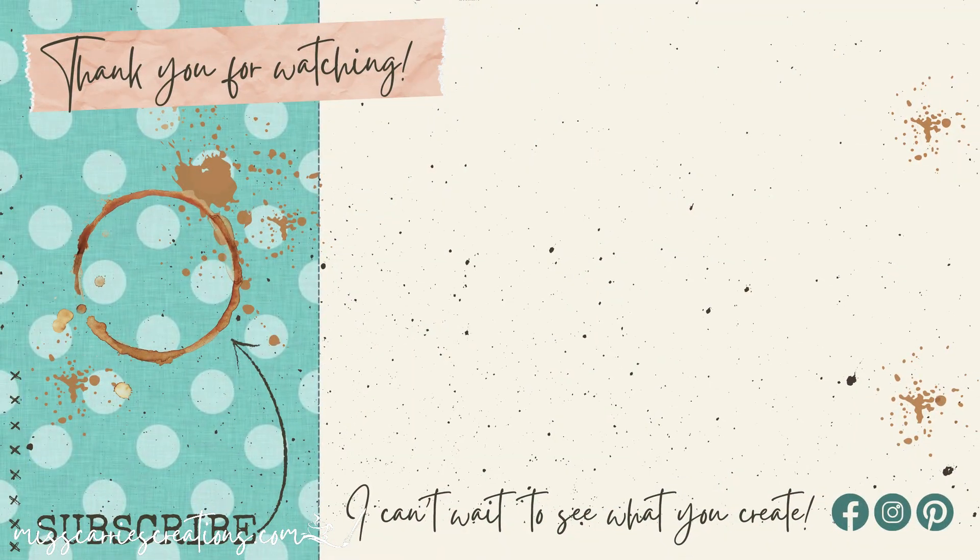I hope that today's project inspired you to create something new. If you have any questions about this project or the supplies I used, feel free to leave me a comment. I hope you have a wonderful week and I can't wait to see what you create.